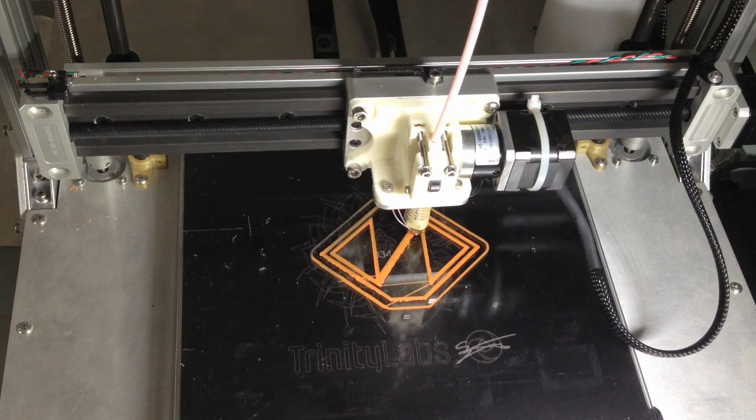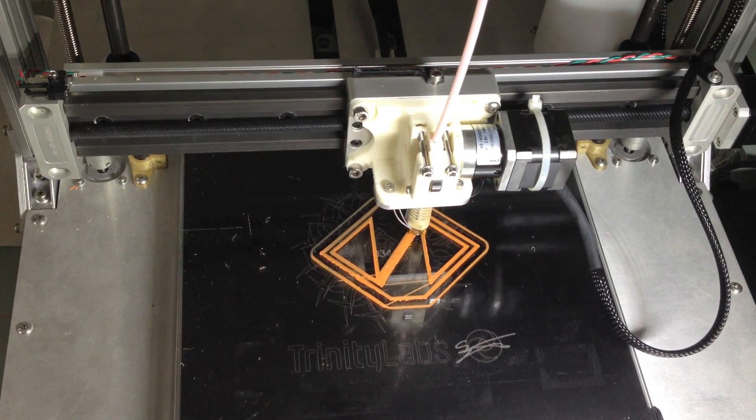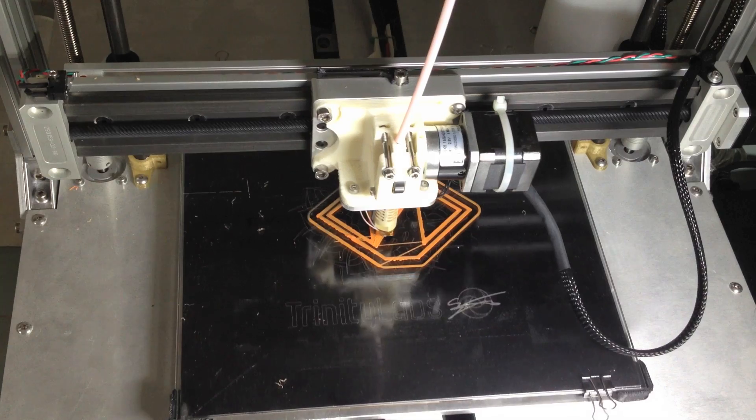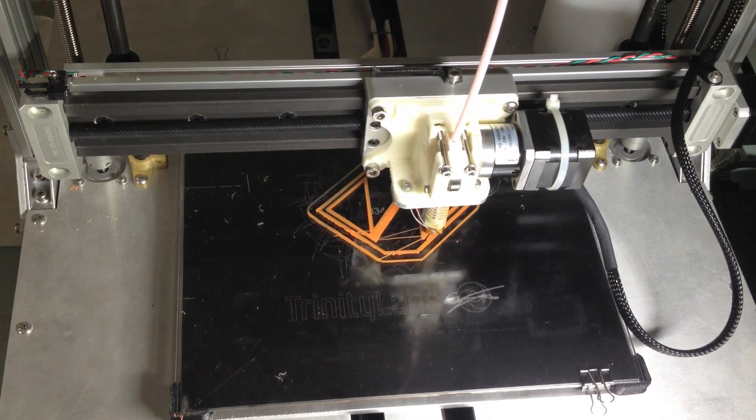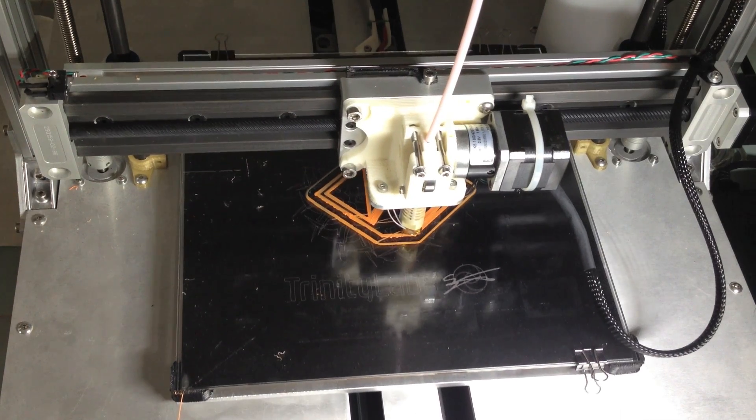On a print like this where it's going to go outside in the dirt it won't matter at all. If this were a piece of art or sculpture where every layer was going to be scrutinized I would probably stop it right now, fix the problem, and start over. In this case it won't matter at all and this will be just fine.